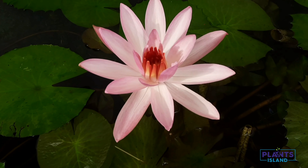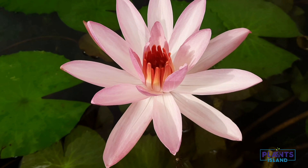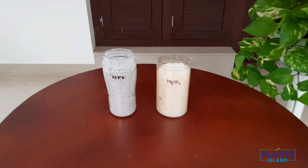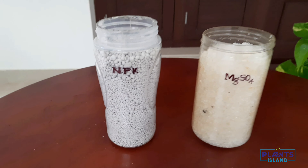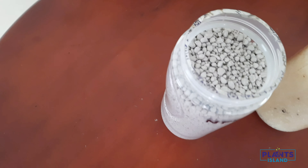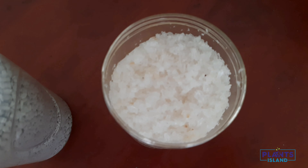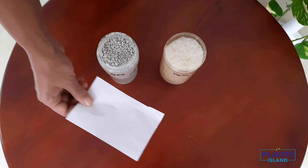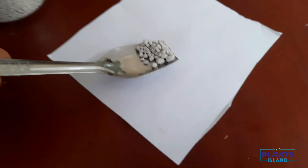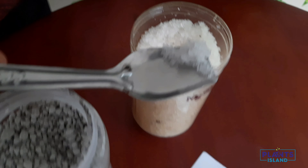As you know, fertilizer is a must to get the best results. We are using a combination of NPK and Epsom salt to fertilize the plant today. This is NPK and this is Epsom salt. Now take a piece of paper, add a pinch of NPK and a pinch of Epsom salt.